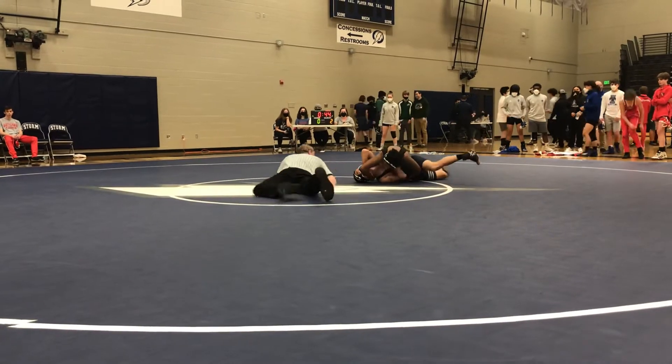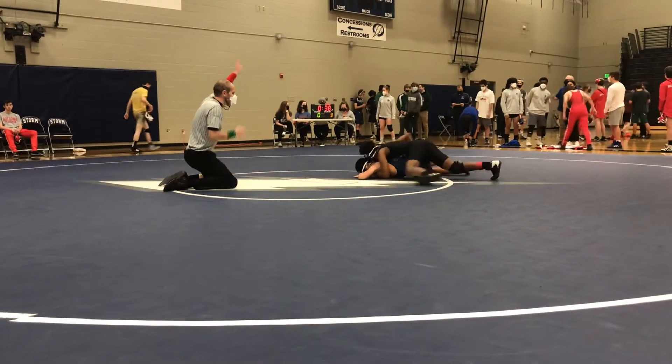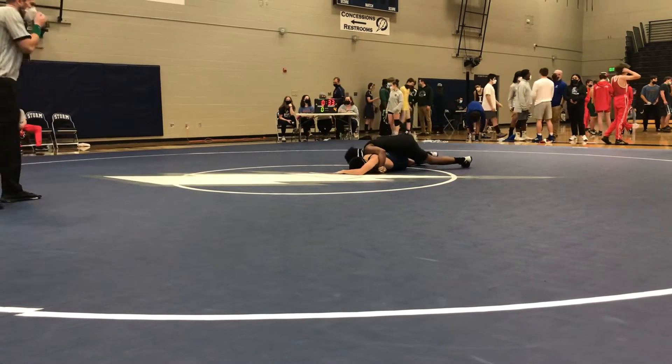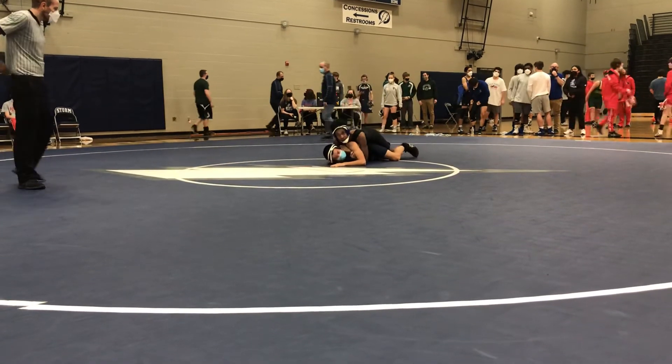Look up. Post his arm. Half on the outside. Run it, run it. Get it in deep. Cradle that if he's going to bring his legs up. Half. There you go, run it.